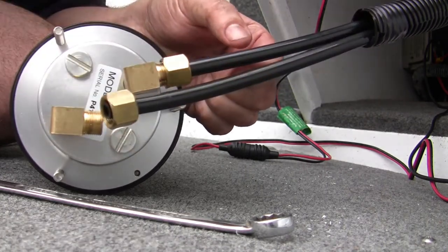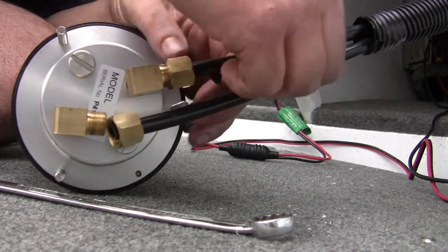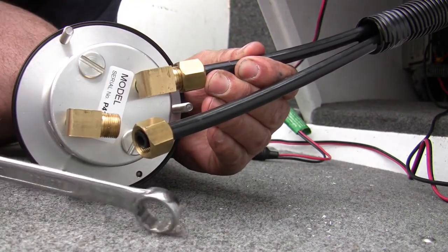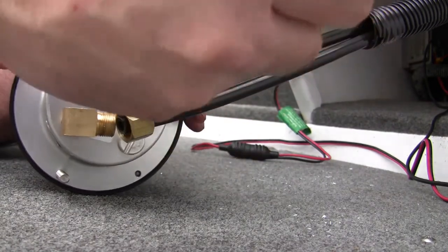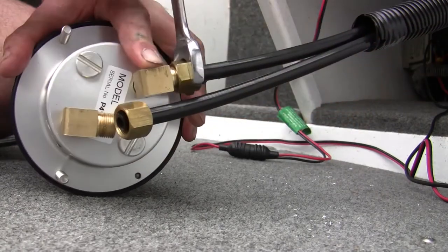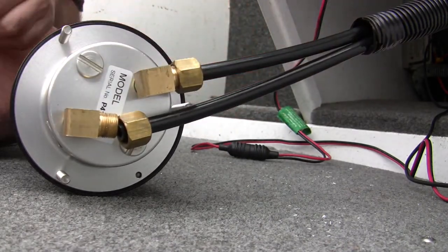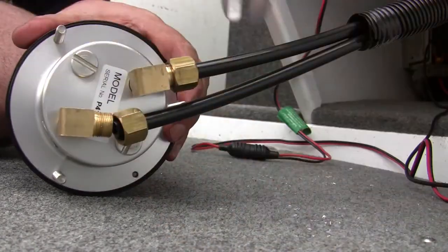Just finger tight. A bit of tape to mark where we are up to. I'm going to pull this back one and a half millimeters — about there. You can nip this up now. Compression fittings — so that squashes the olive onto that pressure chip. Take it off and put it in the dash and get it ready to fit up properly.